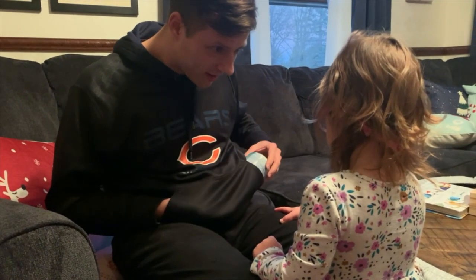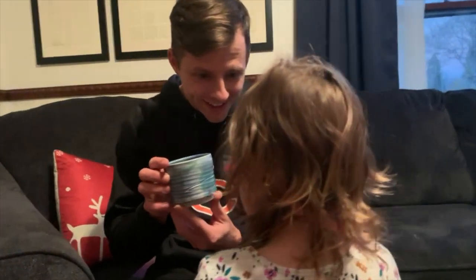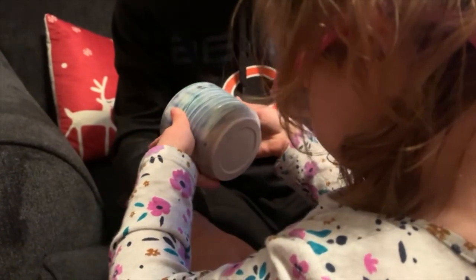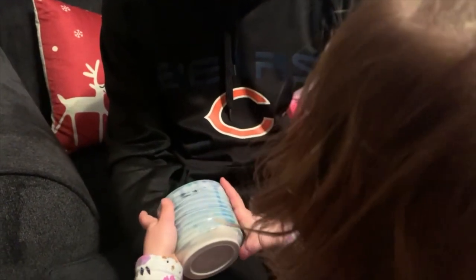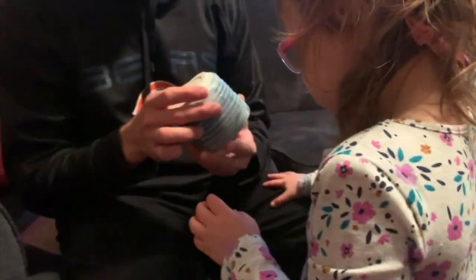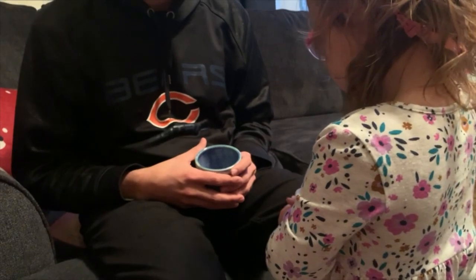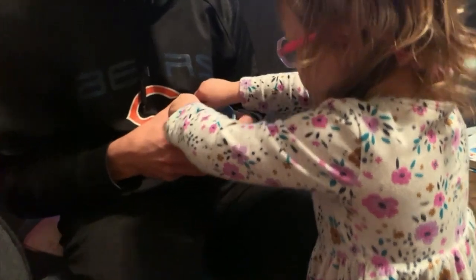This is your cup that you made. Do you like it? Here — what do you think? Blue and green. Do you want a drink out of it? You happy? Show us how you cone. How did you cone the cup? Up and down. How did you open it? Good job. True potters, kid.